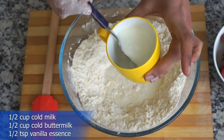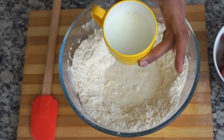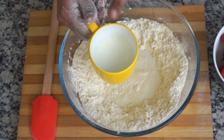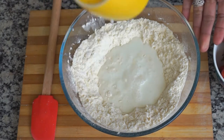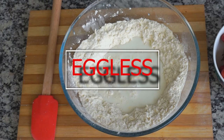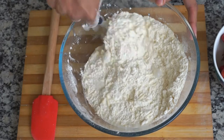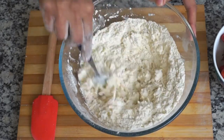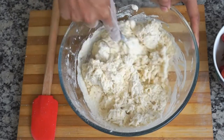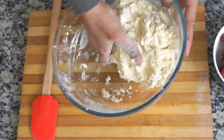Next we will be adding the liquid ingredients. I have half a cup of cold buttermilk — I made it using half a cup of room temperature milk and two teaspoons of vinegar, then kept it in the fridge for half an hour. The other ingredients are half a cup of milk and half a teaspoon of vanilla essence, so overall this recipe is eggless. Mix everything gently with a spoon, fork, or your hands, being very careful not to activate the gluten. All dry bits should be coated with liquid — no kneading required.